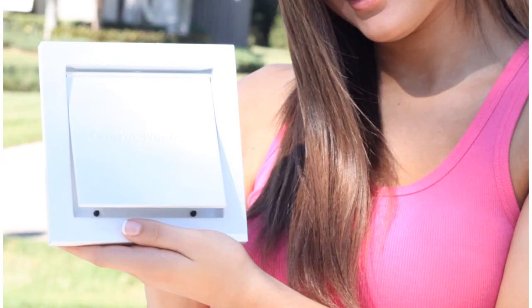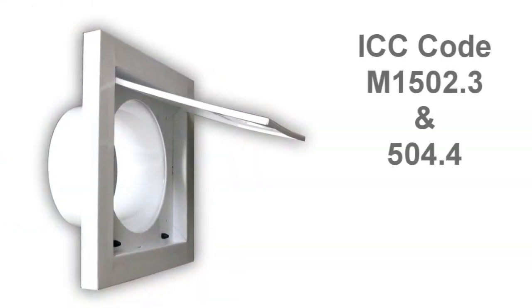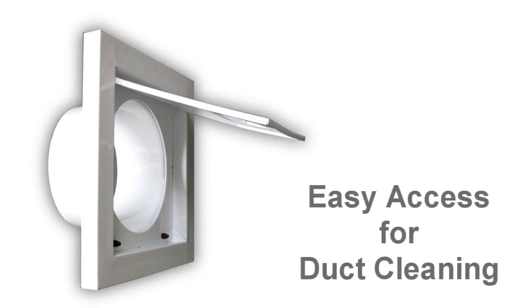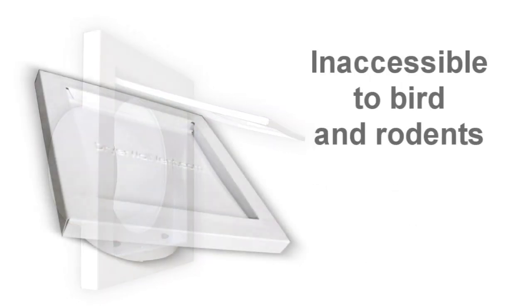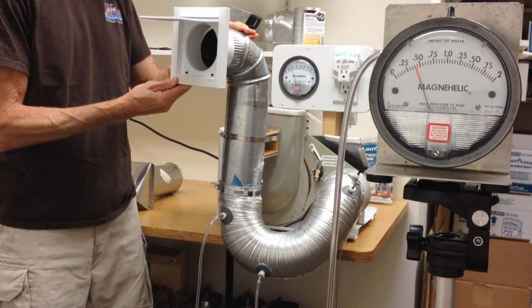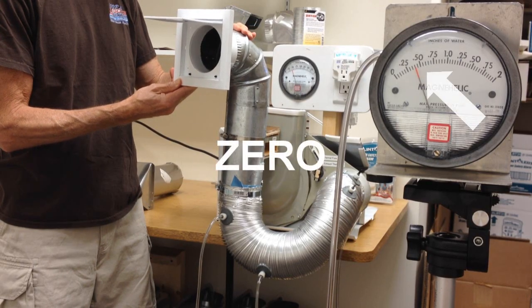There's now a corrosion-resistant metal vent that addresses the code issues, offers easy access for duct cleaning, is inaccessible to birds and rodents, works for new construction, is easy to retro-install, and creates zero back pressure.